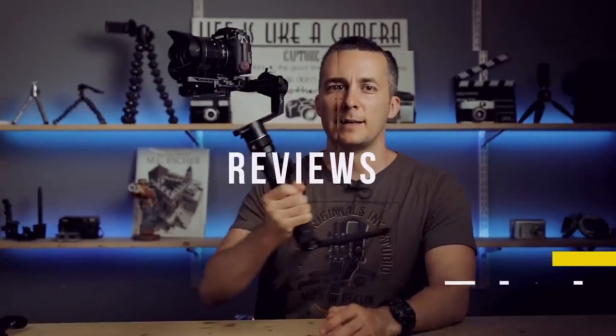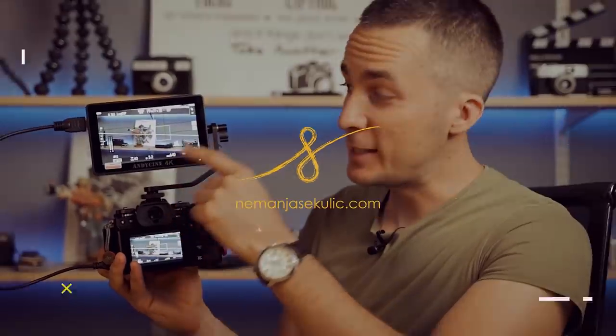Today we will make this silly image together. Hey guys, it's Neymar and welcome to another really fun Photoshop tutorial. You already know what we will do, so let's jump straight into Photoshop and let the fun begin.